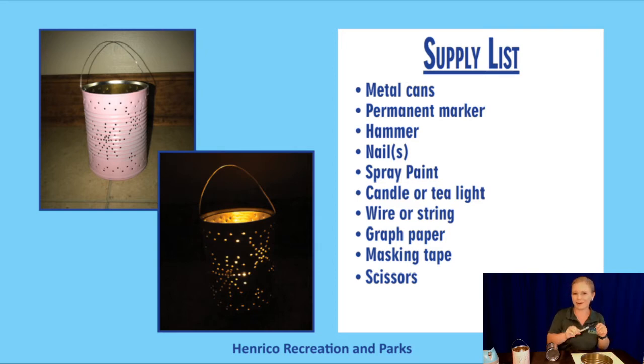You need a permanent marker, a hammer — I have both sizes, whatever you're comfortable with will work — and nails. I like the little baby nails. You need spray paint if you wish to cover it when you're done, a candle or tea light (I like the little battery-operated ones), wire or string or ribbon if you want to create a handle, graph paper, masking tape, and scissors.